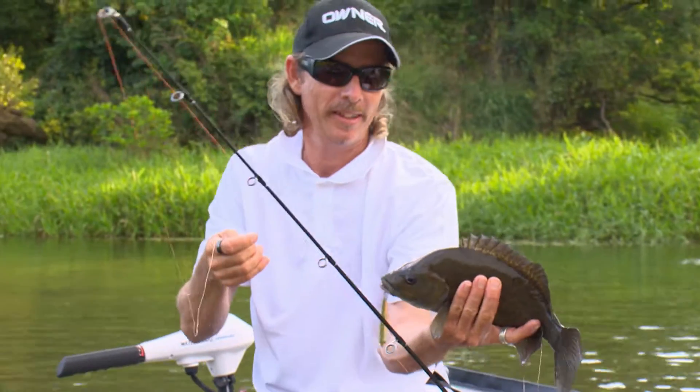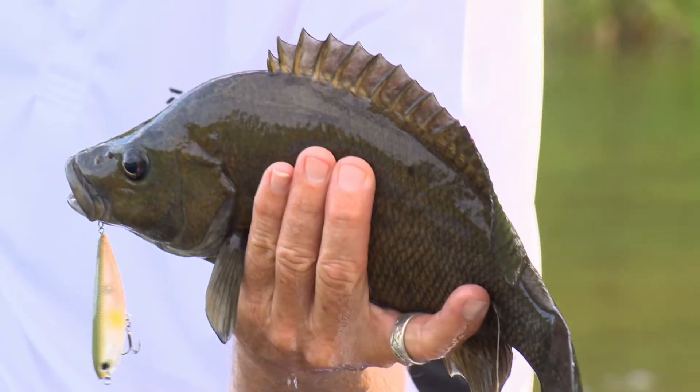Little ball of muscle — nice fish, Dave! They're absolutely fabulous to catch, aren't they? They're good fighters.